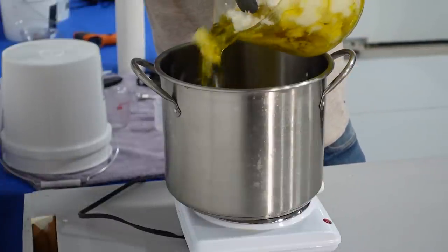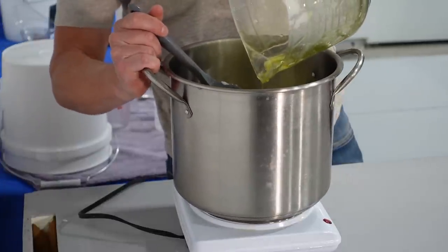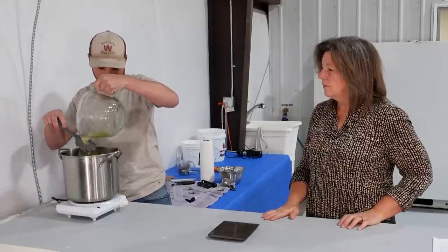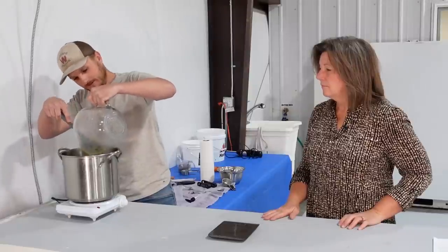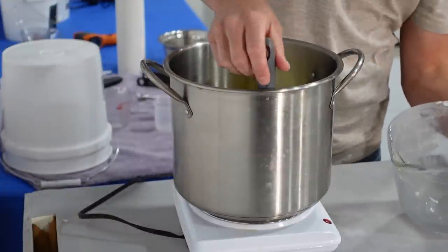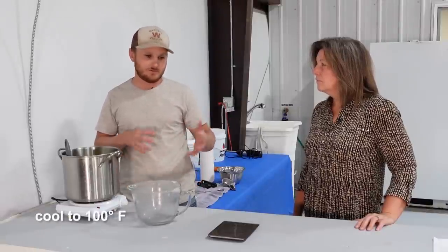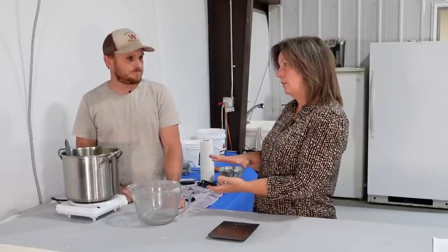Now that everything is measured, step two — we've got to melt all the oils so they combine. We'll put them in here on a cheap hot plate from the hardware store in a stainless steel pan. It can also be done on your stove at home. We try to get the oils up to 160 degrees just so all the butters get nicely melted and combine really well. After it hits 160 degrees, we turn the heat off and let it cool down to about 100 degrees. That's when we mix everything together and put our lye solution in.